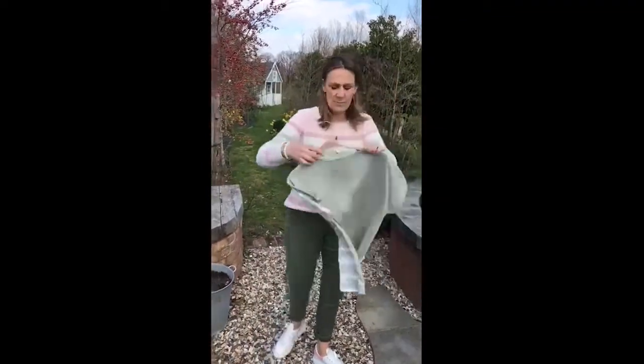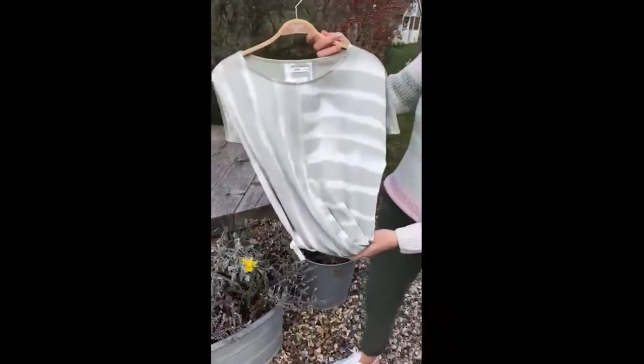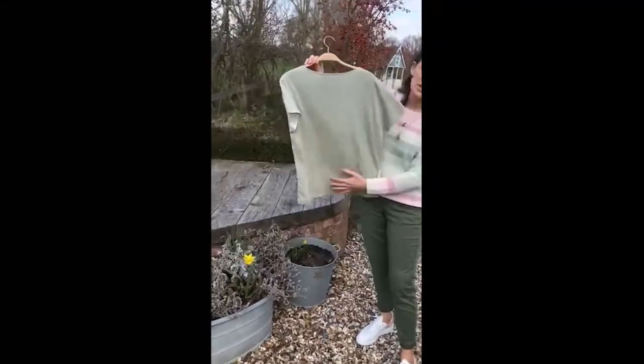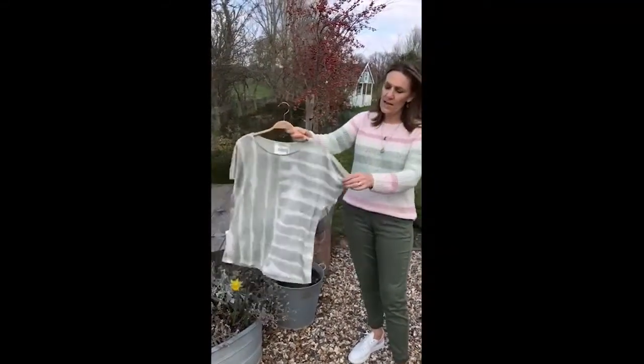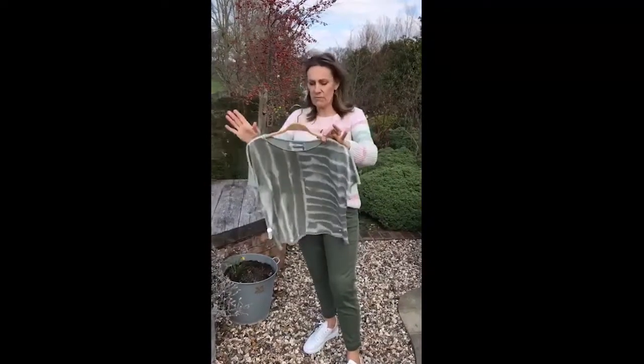Looking at the tie-dye theme again, they've done this wonderful silk-fronted t-shirt in this lovely green and cream tie-dye, which we're all loving at the moment. And you've got the lovely t-shirt back, which is a super lovely little sort of raglan sleeve t-shirt, sort of off the shoulder, so really easy to wear.